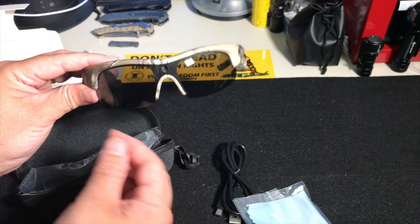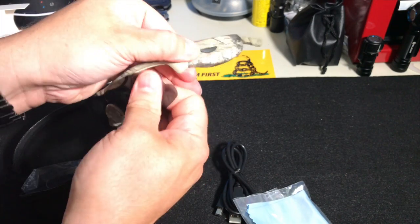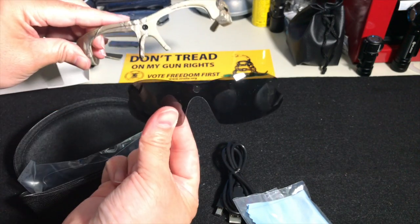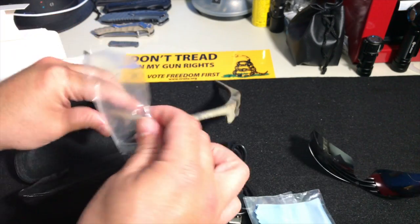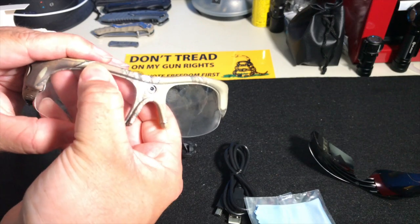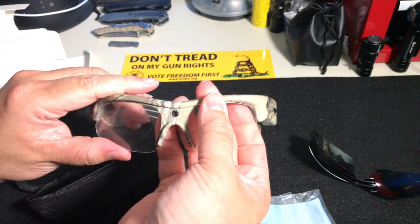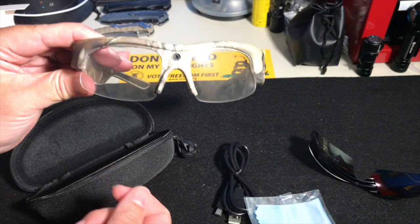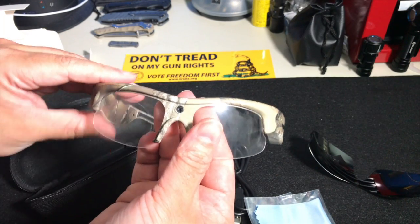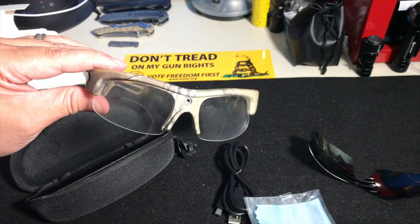Changing these lenses is pretty easy. You just pull the lens away from the frame and it snaps into place. That easy — you take it off and swap in the clears. There we go, snaps right into place. Obviously you'll need to clean it if you've got fingerprints all over it. Pretty easy, nothing really difficult — just like every other frame that comes with multiple lenses.